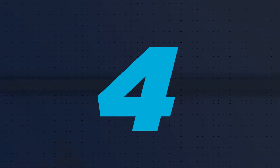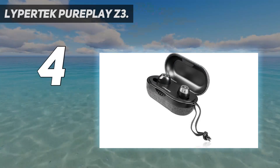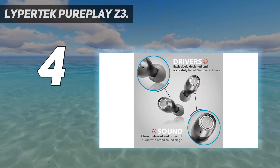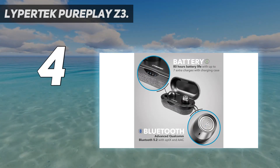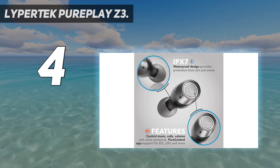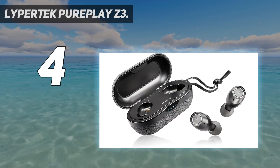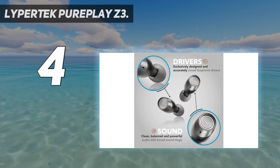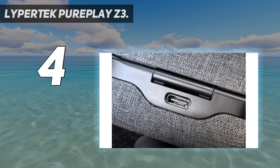Coming in at number 4: the Lypertek PurePlay Z3. When we first reviewed the original Lypertek PurePlay Z3 True Wireless Earbuds, then known as the Lypertek Tavi, we were blown away. The Lypertek PurePlay Z3 2.0 True Wireless Earbuds are their successors. They're very similar to the originals with a few key improvements, and yet still come in at the same affordable price point — $99.99.